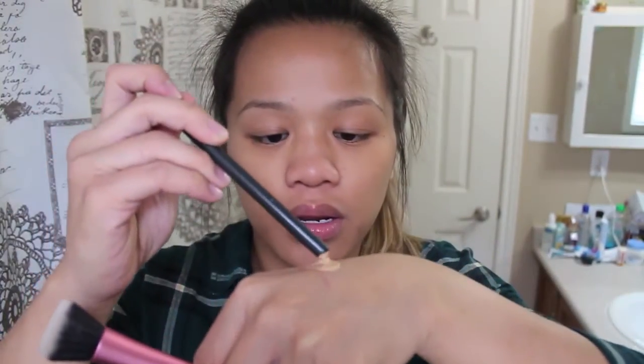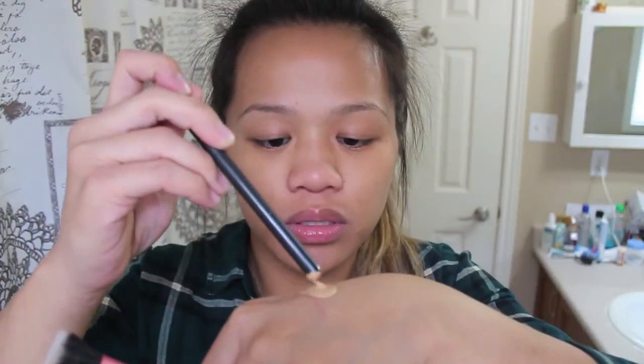I usually like to mix it with a small brush like this on the back of it, and then just mix it together and blend that all over my skin.